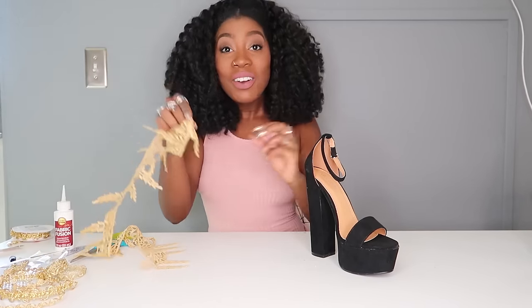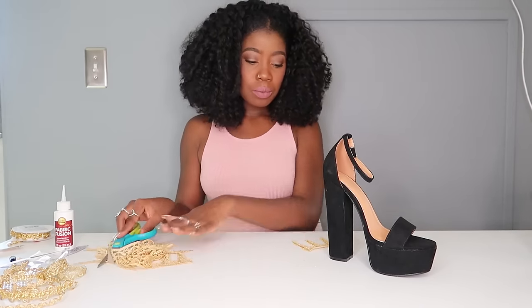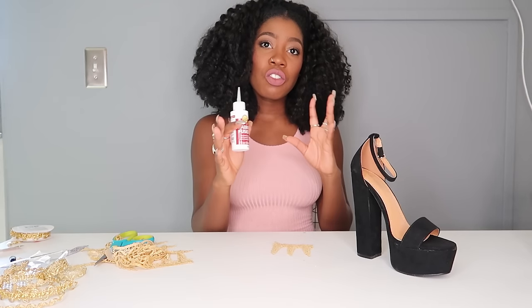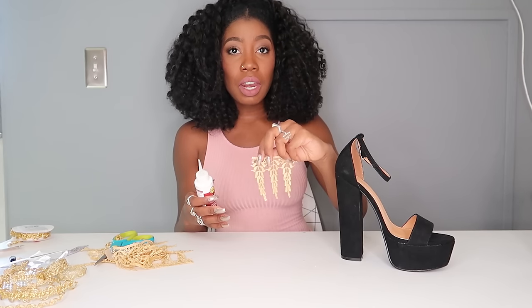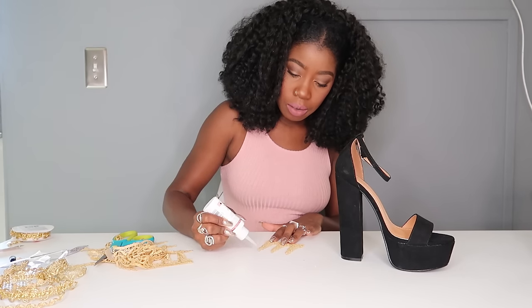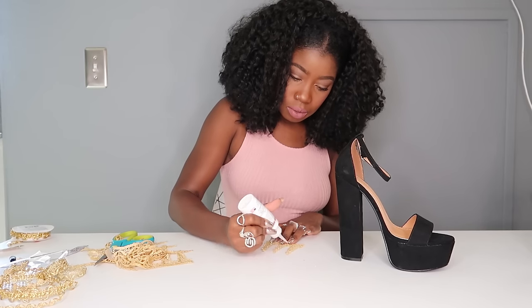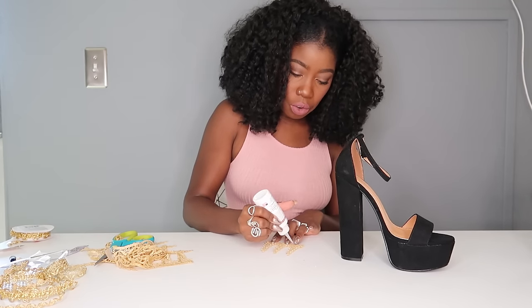Take the trim and go a little crazy. I'm using Fabric Fusion fabric glue — this is my favorite because it has a little needle spout, which makes it easier for intricate fabric designs. The trim I'm using is very intricate, so the needle spout makes it a lot easier to get the glue on. You just need a little dab of glue for each spot — you don't have to go crazy with the glue.